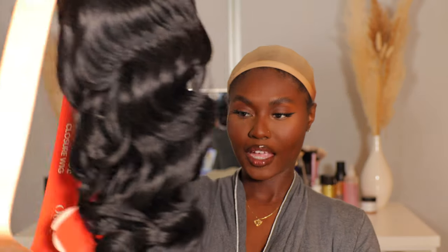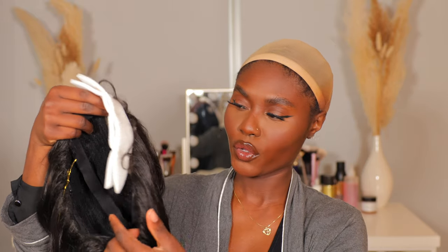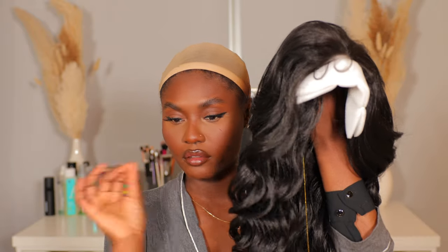I just popped this straight out of the package. What I love about this is that the curls go in opposite directions — usually at the beauty supply store, all the curls go in one direction, but this is curled the way we curl our hair, away from our face, and I love that.